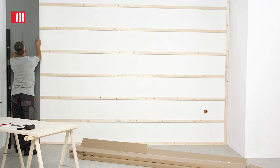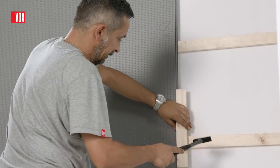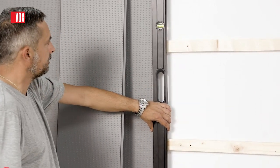Attach another panel and finish it using a hammer and a wooden mallet. Before fixing the panel permanently, make sure there is no gap between panels and check the vertical and horizontal lines again.